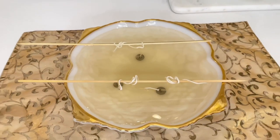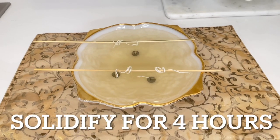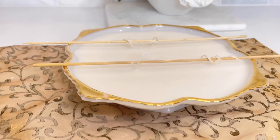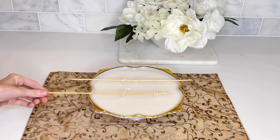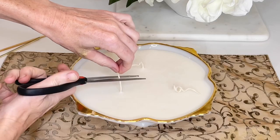Now that the wax has been transferred into my bowl, I'm going to let it solidify for a total of four hours. After four hours, the wax is going to look like this — smooth, solid, just like a candle should look. At this point, I pulled the wick off of the wooden skewer and trimmed it down to size with a pair of sharp scissors.